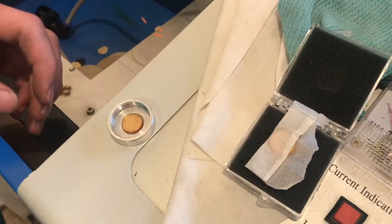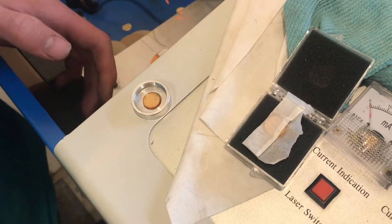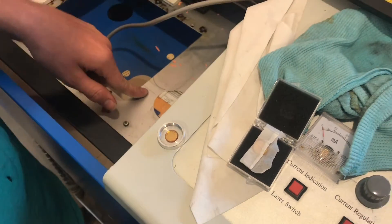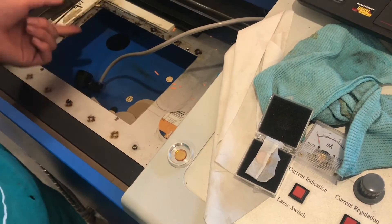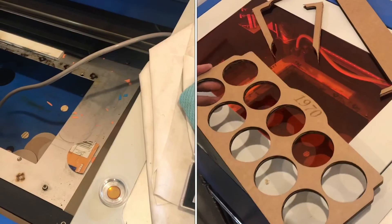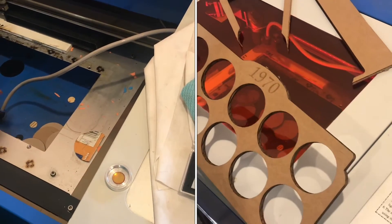You can get different focal length lenses, so whatever you're doing the most you want to get that focal length, because this table doesn't move up and down. It's a stationary table so you can't really focus it very well. So we have this focused to about quarter inch material, which is typically what we're doing like cardboard, 3/16ths.